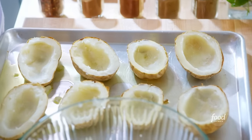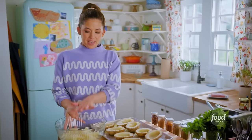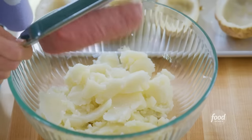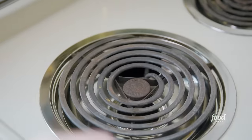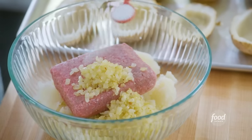Before I go on to the filling, I'll season the boats and just let these hang out while I whip up my filling. So I've got the potato innards here. To this, I'll add a pound of ground beef, some yellow onion and garlic that I've just cooked down until soft, and 1½ teaspoons of kosher salt.